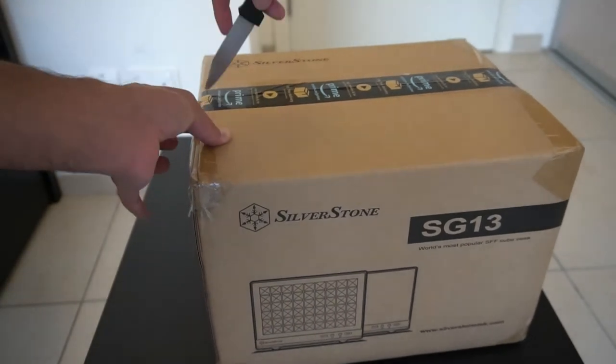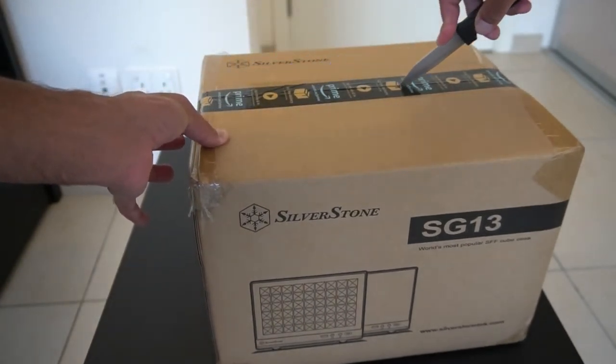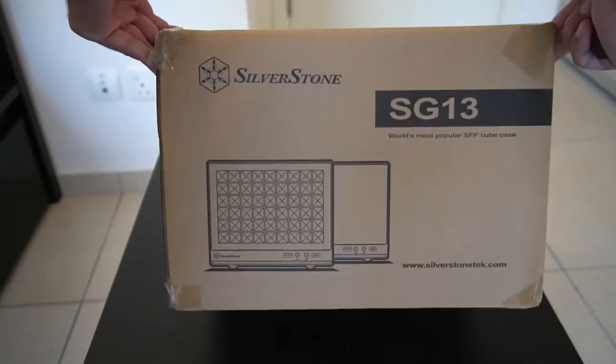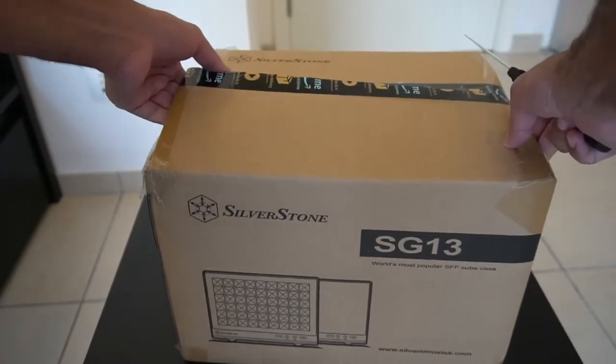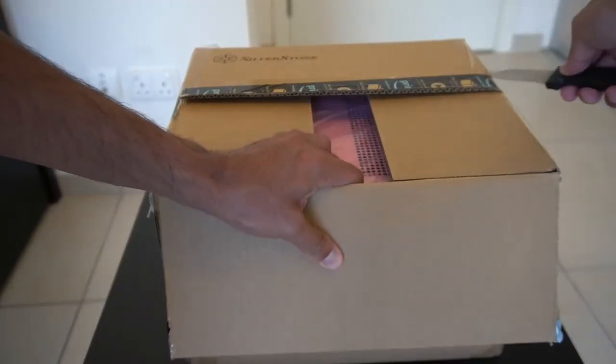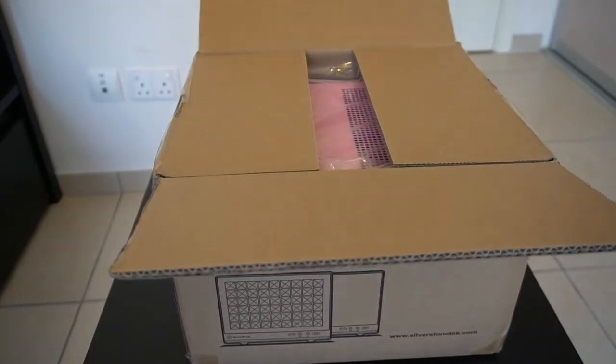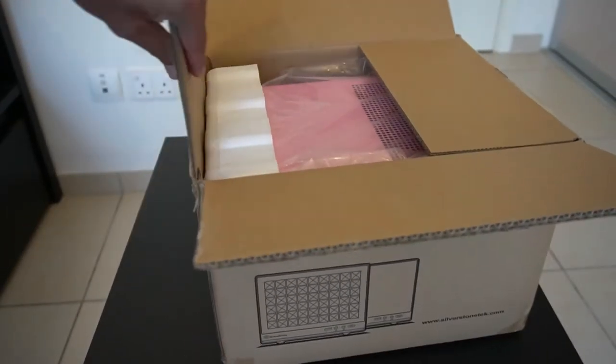I'm not going to bother looking around the box — it's just got some pictures of the case on both sides, and the actual information is covered with stickers so I can't really see that. But you can already see the nice pink shining through there.